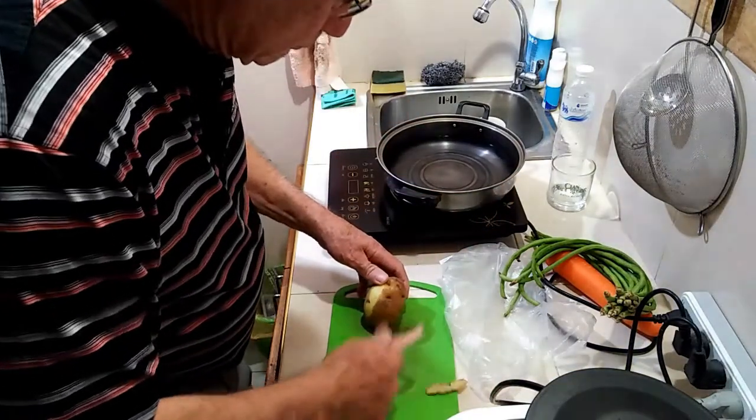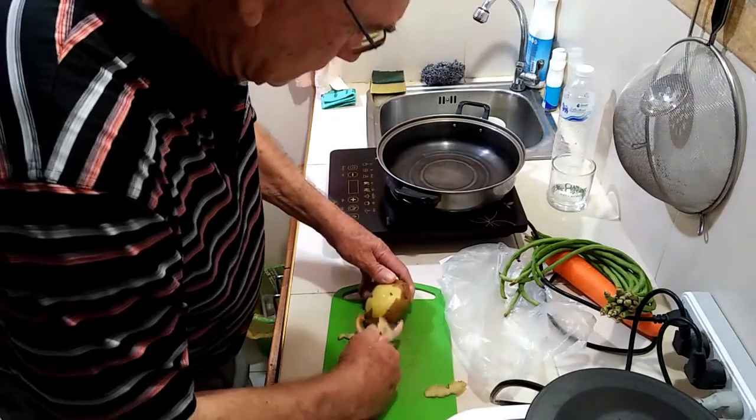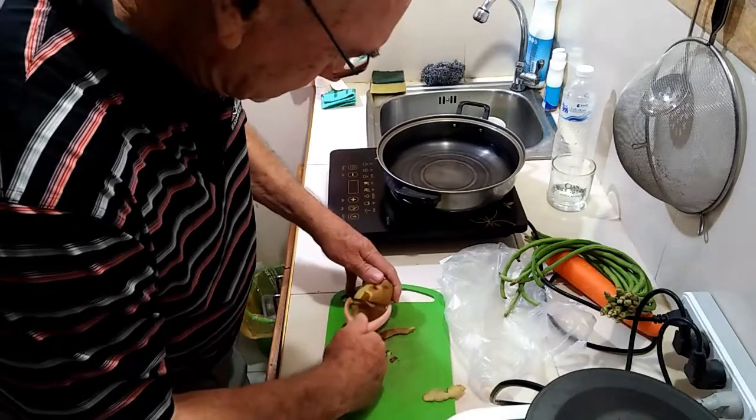First step is peeling the potato. If the skin is blemish free, I sometimes leave the skin on for extra fibre and nutrients.